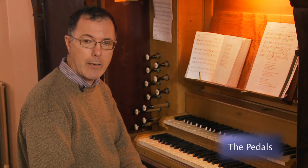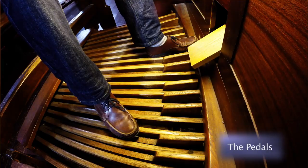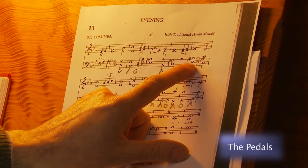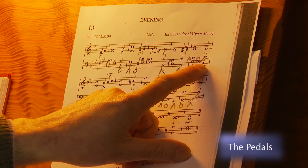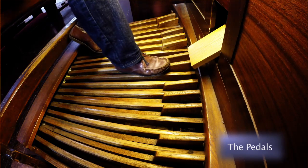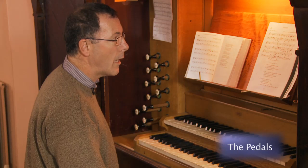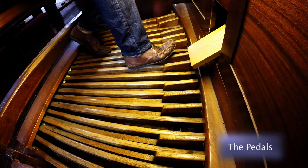A slightly more difficult pedal line than Winchester Old is St Columba. In this piece you need to play also with the ball of your foot on one note, and at the back of the black notes, which is less usual. At this point here you play on the edge of the E flat with your right toe and then the right heel. And at this point you have to use the ball of your right foot, otherwise you will hit the C sharp as well. You just need to bend the front of the foot upwards and play the C with the ball of your foot. You can see why it is so important to play on the edge of the flat, because if you're too far in, you won't be able to play that C at all with your right foot.